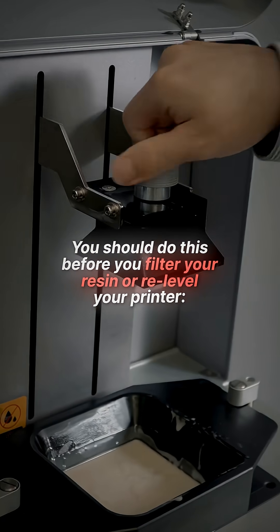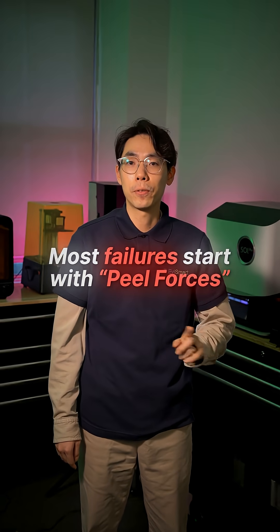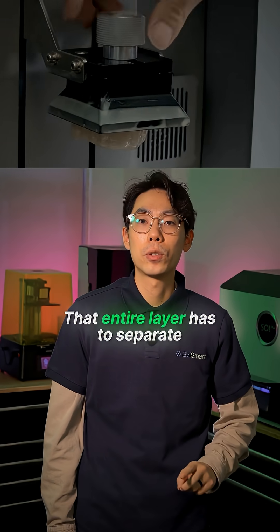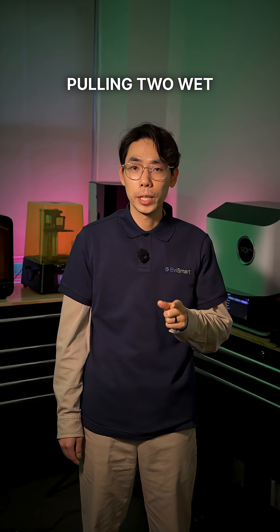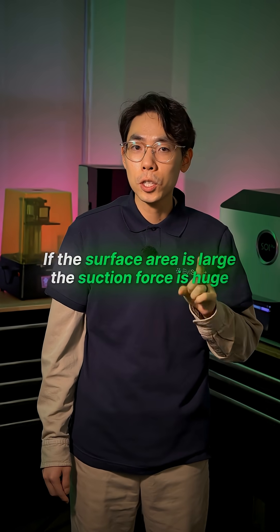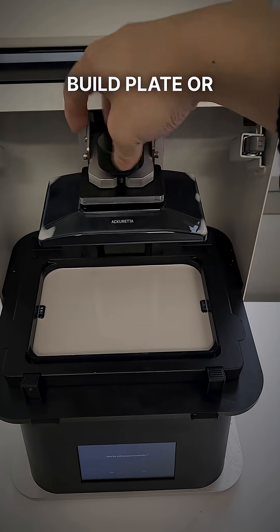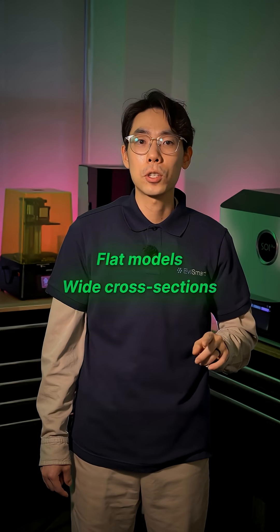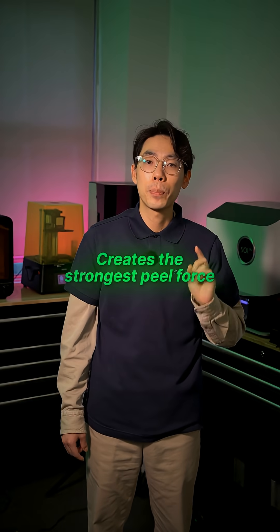Before you filter your resin or re-level your printer, look at the nesting. Most failures start with peel forces. Every time your build plate lifts, that entire layer has to separate from the FEP film on your vat. Think of it like pulling two wet tiles apart — if the surface area is large, the suction force is huge. Flat models, wide cross-sections, or anything printed with a large surface area creates the strongest peel forces.